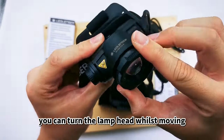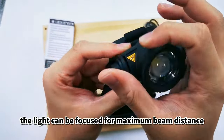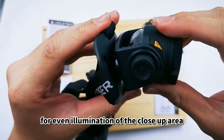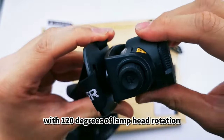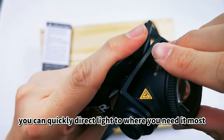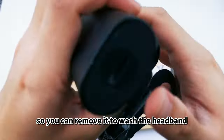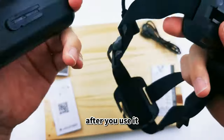With the LED Lenser advanced focus system, you can turn the lamp head whilst moving it forwards or backward. The light can be focused for maximum beam distance or defocused for even illumination of the close-up area. With 120 degrees of lamp head rotation, you can quickly direct light to where you need it most. The headband is detachable, so you can remove it to wash it after use.